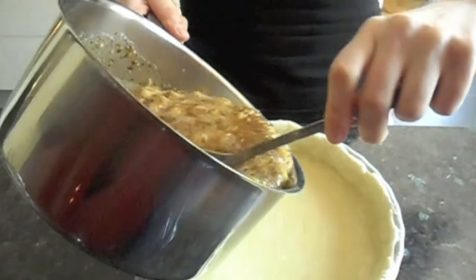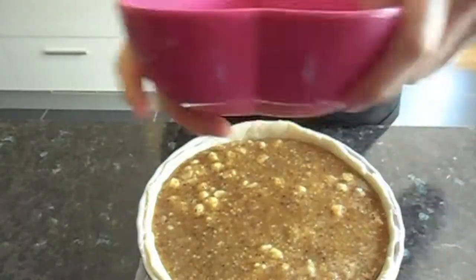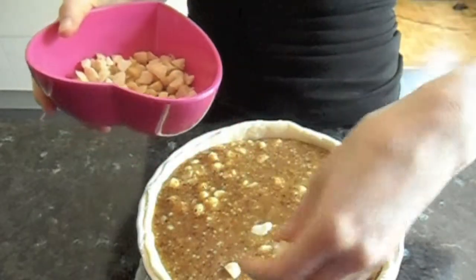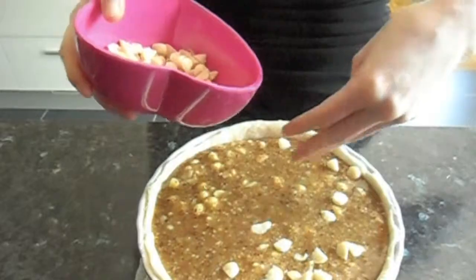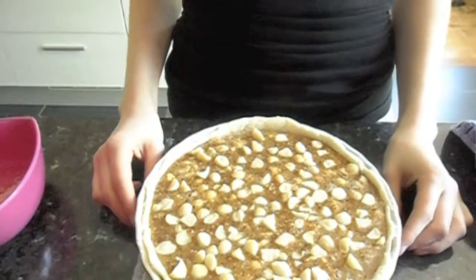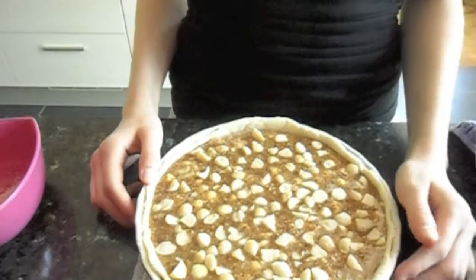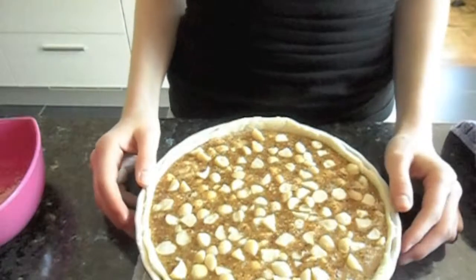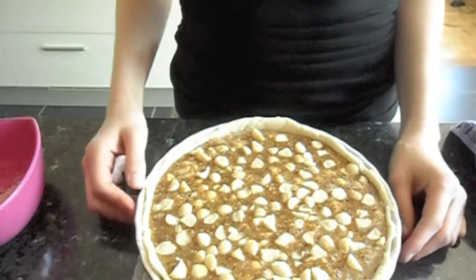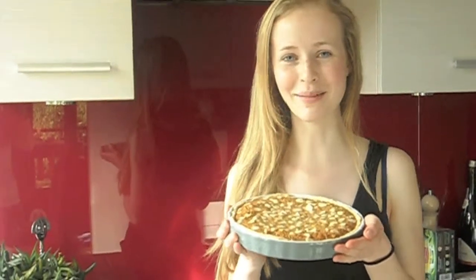Pour the filling into the precooked pie. On top, you can sprinkle the rest of the nuts that you set aside. It's going to go back into the oven for about 25 minutes. It should be on the temperature that your pie crust should cook at, but about 375 Fahrenheit, 190 Celsius. And that's how you make maple macadamia tart in Morgan's kitchen. Bon appétit!